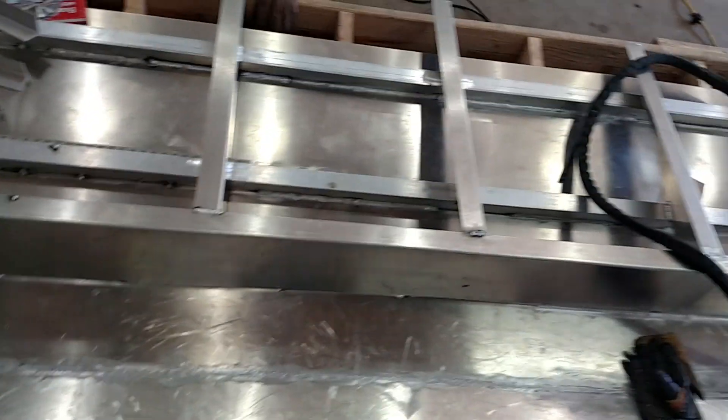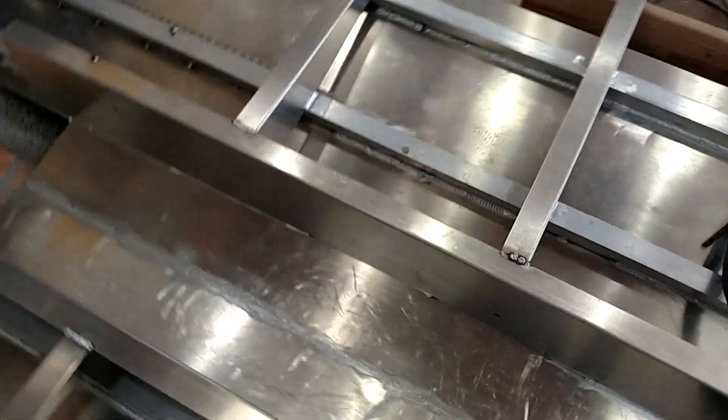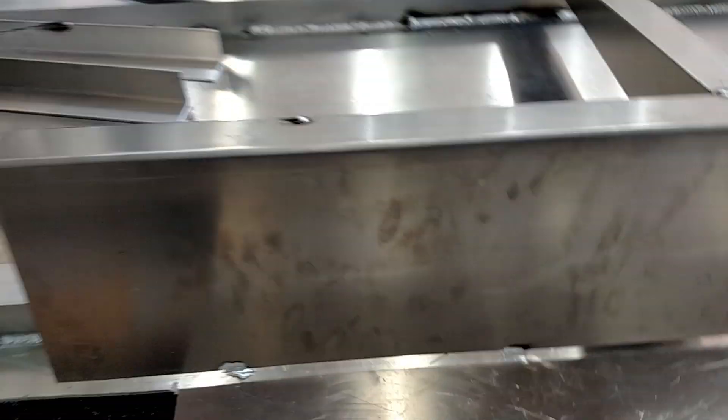Another thing to watch out for is fit-up — when you're welding aluminum, fit-up is key. Somehow I got a huge gap despite being very careful. What I'm going to do is lay a piece of one-inch eighth-inch aluminum flat bar there and fill up that gap — lay it up on end so I can weld to the flat bar and weld the flat bar up. That'll take care of it.